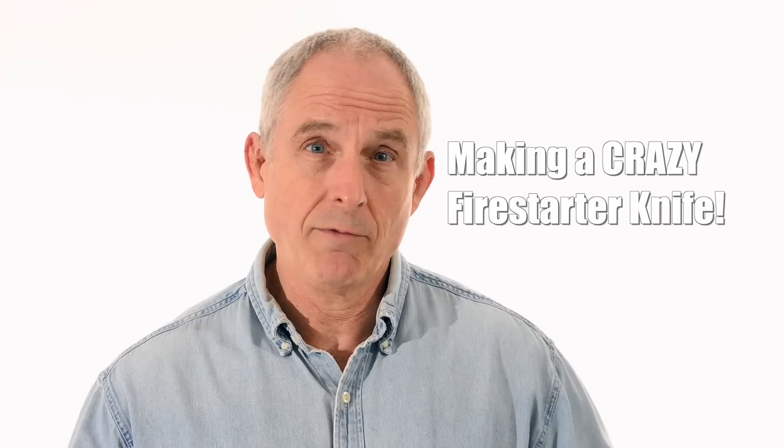Walter Sorrels is back with more tips for the knife maker. Today: the ultimate fire starter knife. When you're in the woods, sometimes you need to start a fire and you don't have a lighter or matches, but you do have a knife. Today, the ultimate fire starter knife — or a showpiece to stick in your safe. You be the judge.